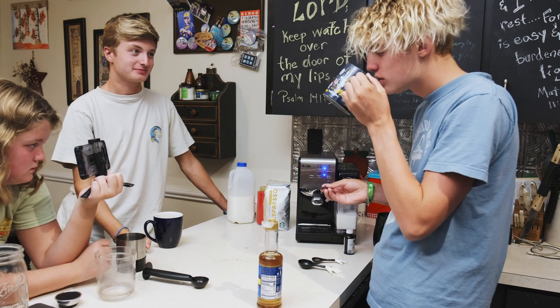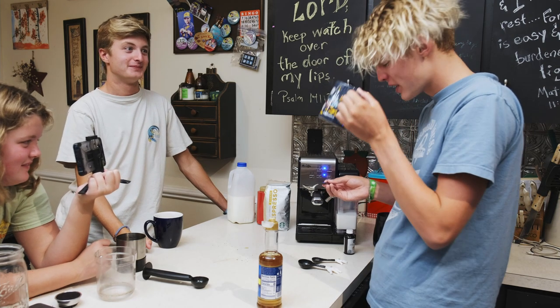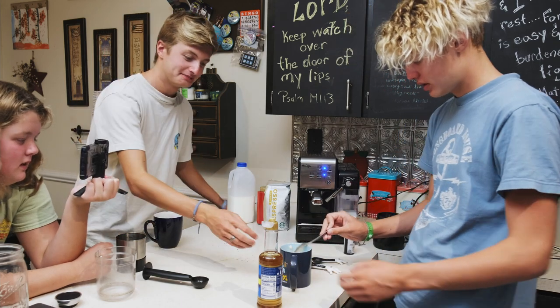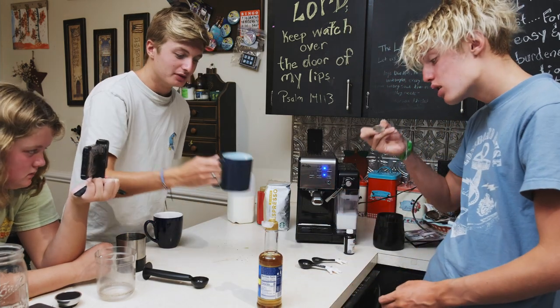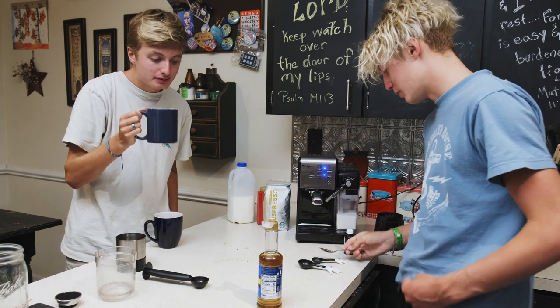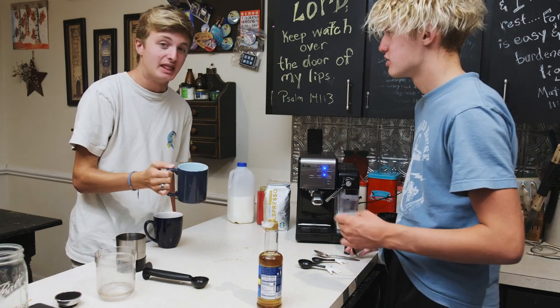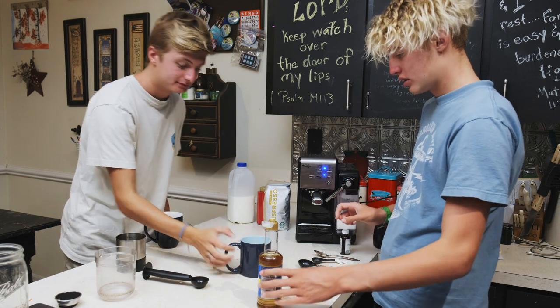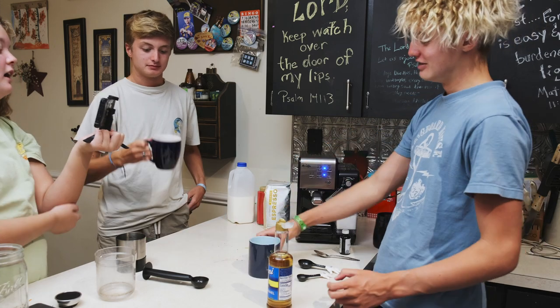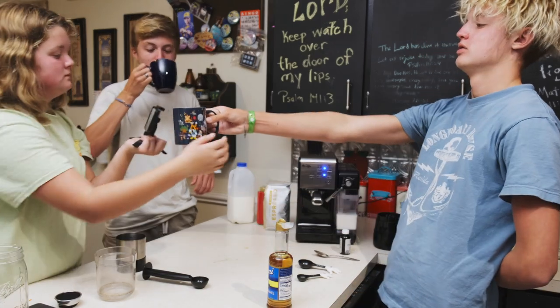Here we go. What do you think? Good — three sips of coffee. You just need to get the balance down and then it'll be just like Starbucks. Yeah, that is good. It's a little hot though.